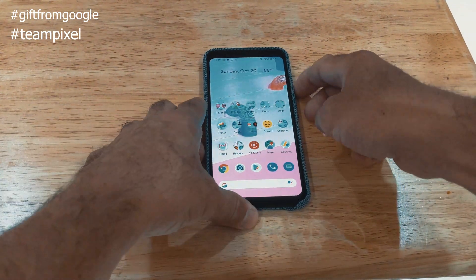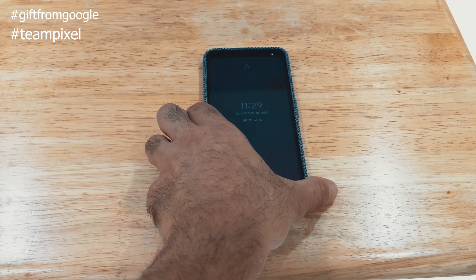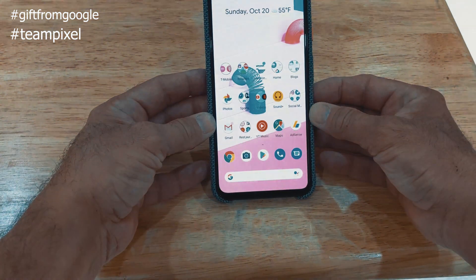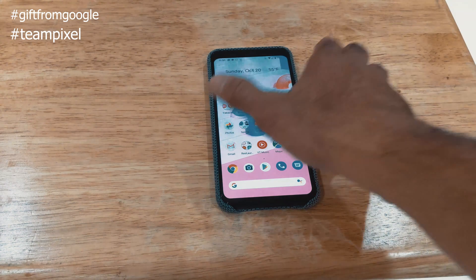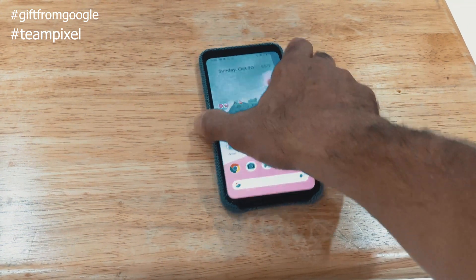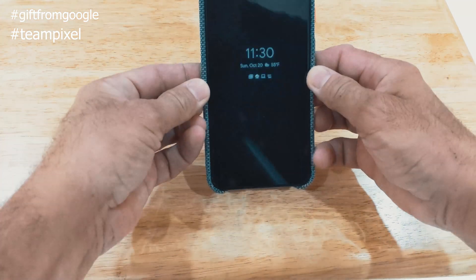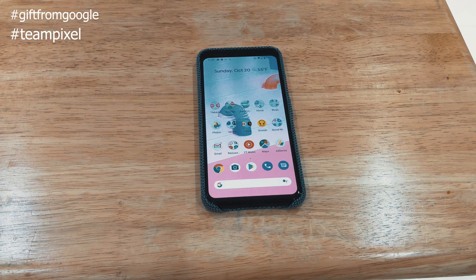Let's do that again just to show you. I'll reach for the phone, it detects that I'm reaching for it, I lift it up, it unlocks immediately. We could do that in a faster fashion just to show you how fast it is — basically I reach for the phone, grab it, and it unlocks. Simple, fast, and it works very well.